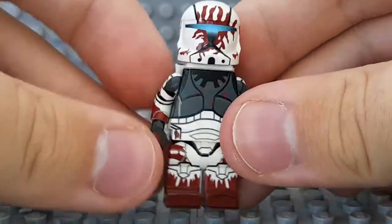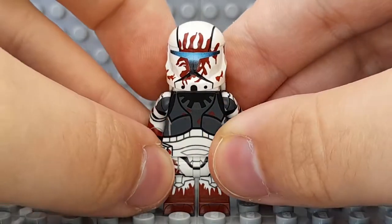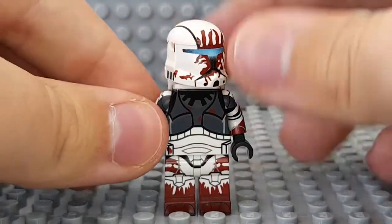It just looks really nice. The blue also looks great with the red. Sev might be my favorite in terms of looks — he looks so awesome.